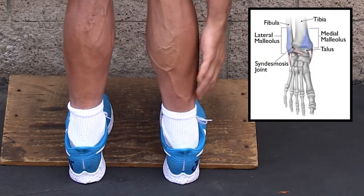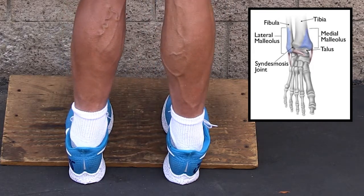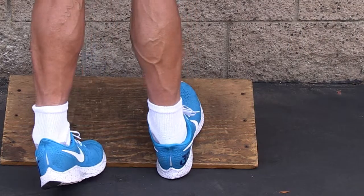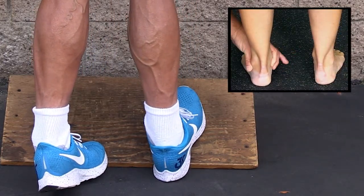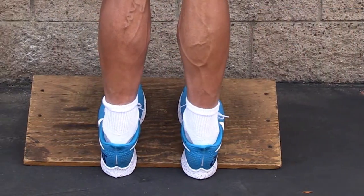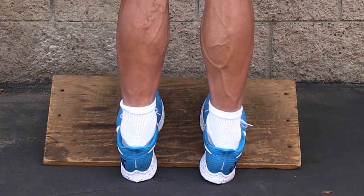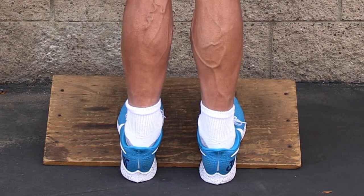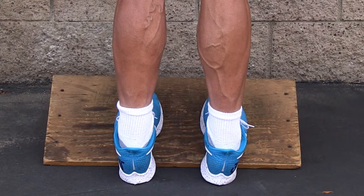Down here is your talus and you have a lateral malleolus and a medial malleolus. When I see a lot of people stretching their calves, the foot is caving in — they're just stretching out the medial side of their ankle. The idea is you want to keep — look at the difference between that and that. That's a big difference as opposed to caving in. So make sure you keep your ankle in subtalar neutral.